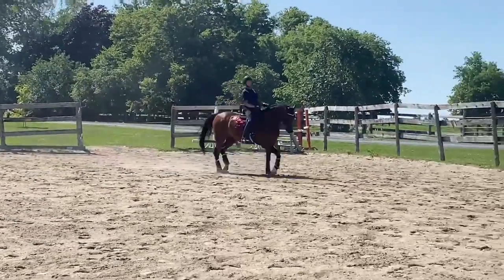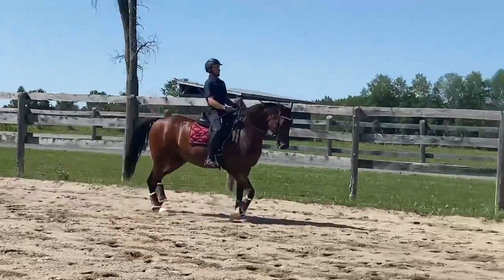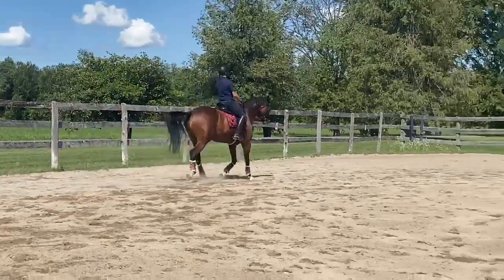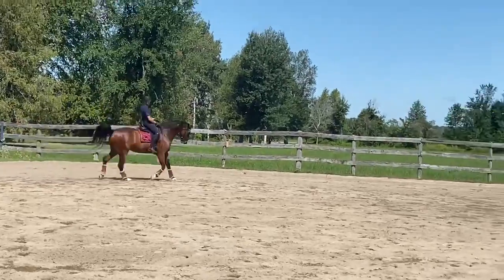That's right. Good. The trot is good. Again, little neck rein of the shoulder. Good. And now bring him back. Make the trot quicker and smaller. Good. And go out. Yep. Well done. That was really good.